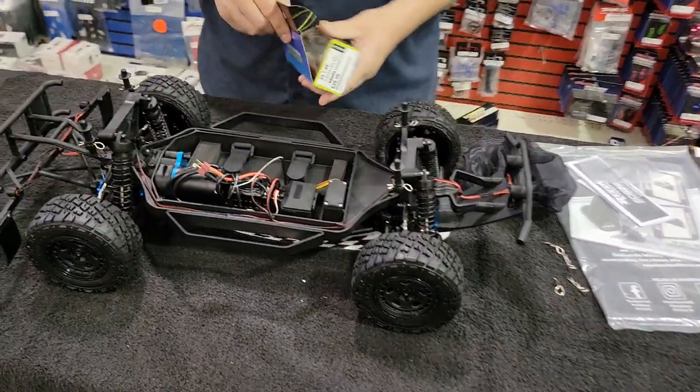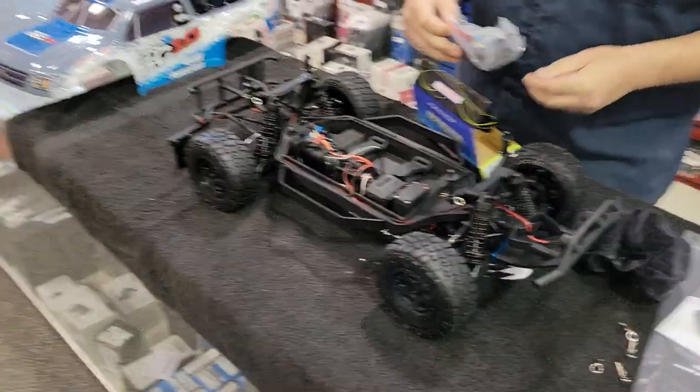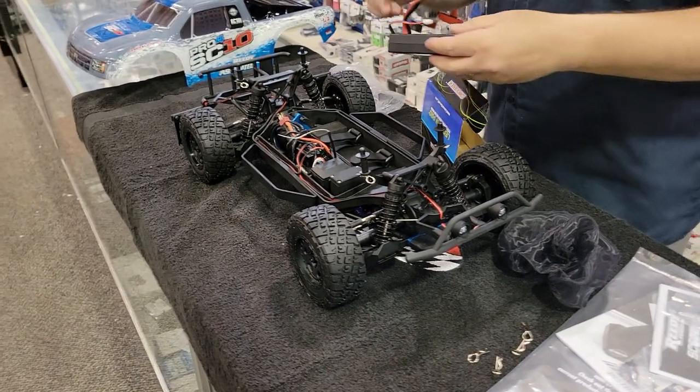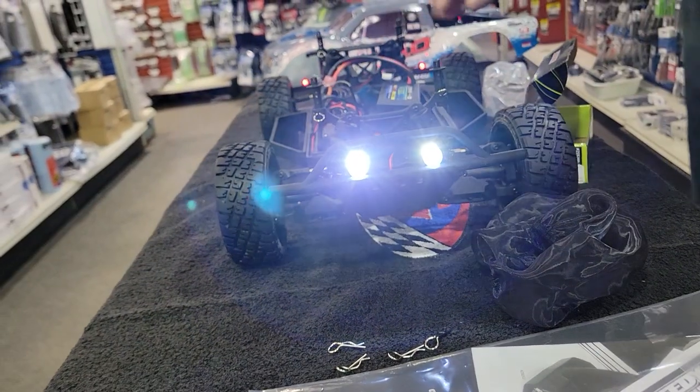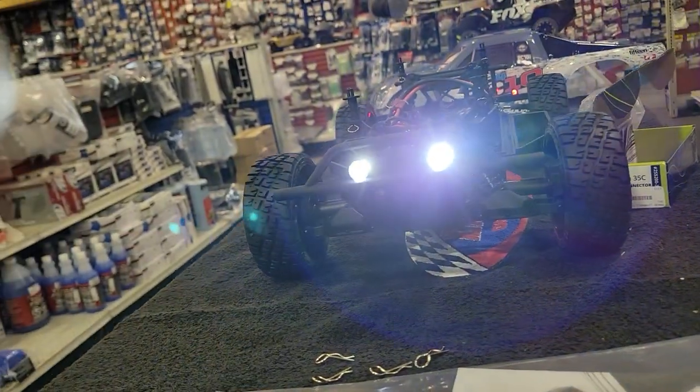Let's plug in the lights and see what it looks like — I'm actually prepared, I've got my battery here. Ha! Let there be lights!